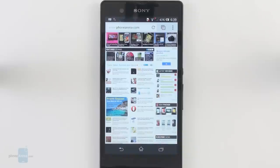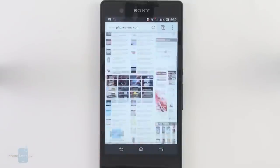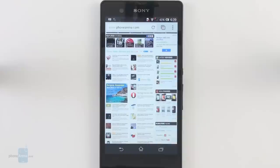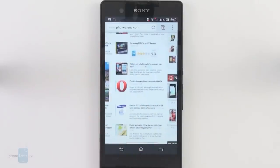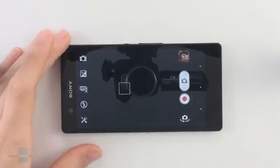As far as connectivity options go, the handset is very well equipped. It supports LTE, HSPA+ for up to 42 megabits per second downlink, HDMI through the micro USB port, Bluetooth 4.0, and also NFC support — so whatever you may think of, the Xperia Z has it.